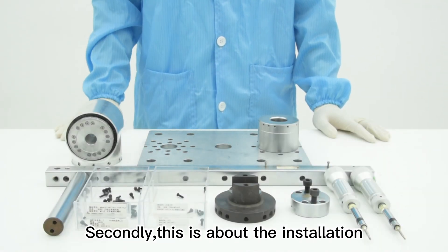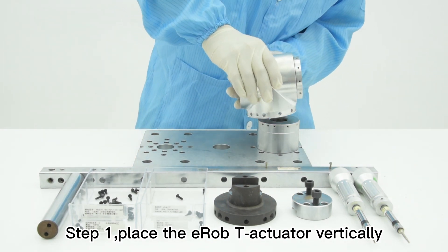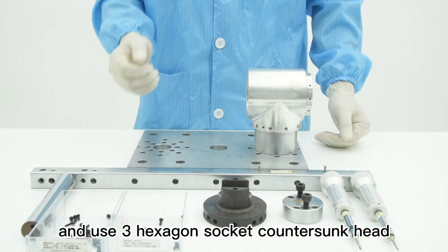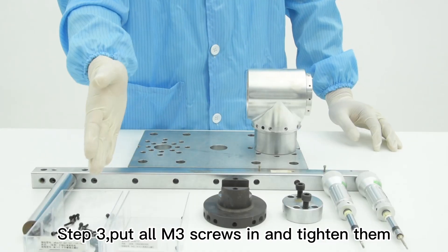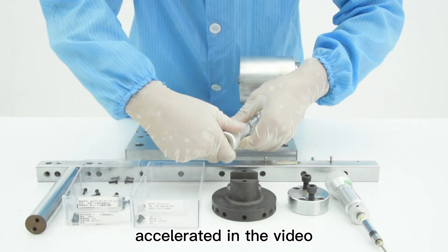Secondly, this is about the installation of the E-Rub-T type actuator. Step 1, place the E-Rub-T actuator vertically on the mounting base. Step 2, align the set screw holes and use three hexagon socket countersunk head screws to preliminarily position the actuator. The screw tightening process has been accelerated in the video. Step 3, put all M3 screws in and tighten them. The screw tightening process has been accelerated in the video.